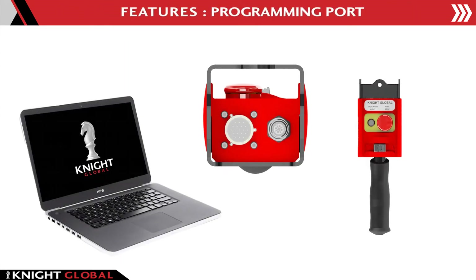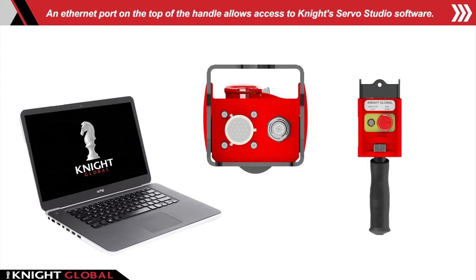Programming Port: an Ethernet port on the top of the handle allows access to Knight's Servo Studio software. This allows for setting custom parameters such as virtual limits, slowdown zones, and speed control.